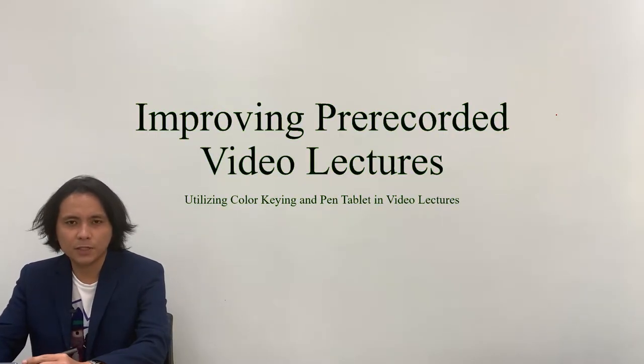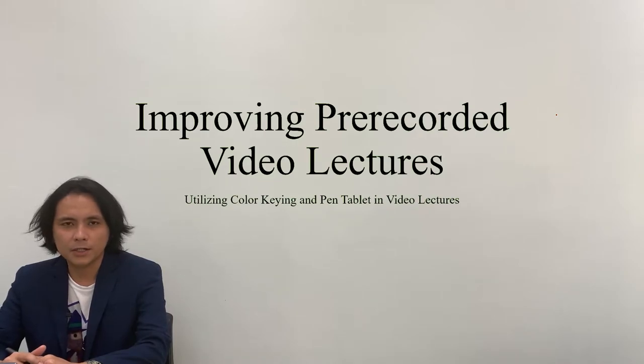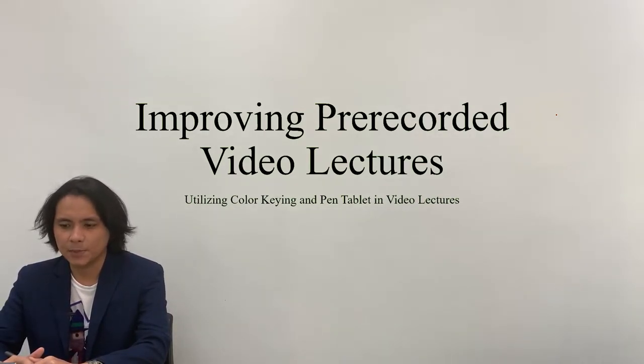I am Isagani Briones. Welcome to the improvement of the video lectures using the color key effects and the pen tablet.